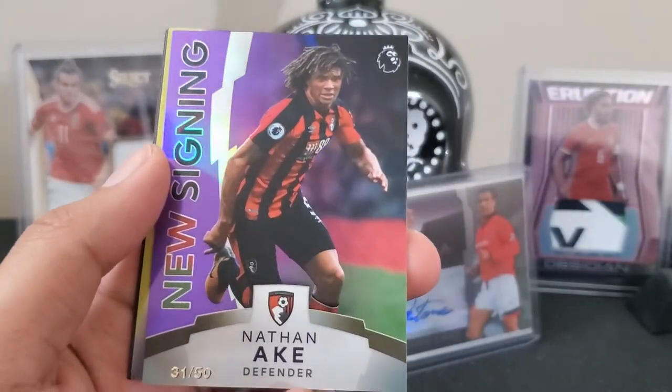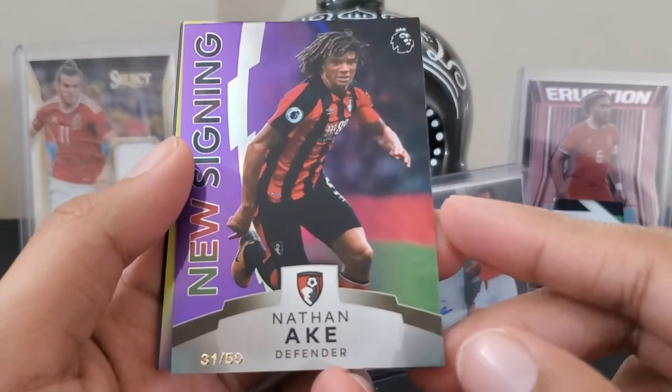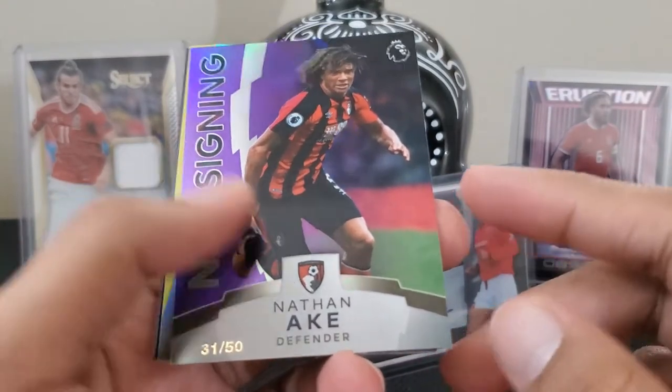New signing — purple — Nathan — 31 out of 50! I will forgive the repeat because we pulled a numbered card.